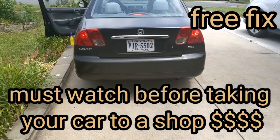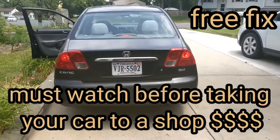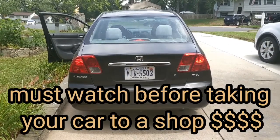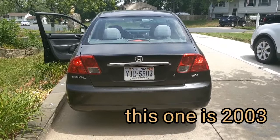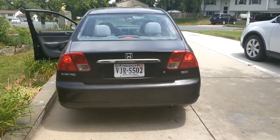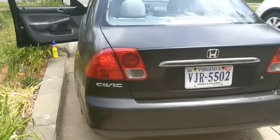I have what I believe is a 2001 Honda Civic, but this will work on most Hondas. You can check this before you take the car to the shop or spend money on it — they'll rip you off saying they fixed these.